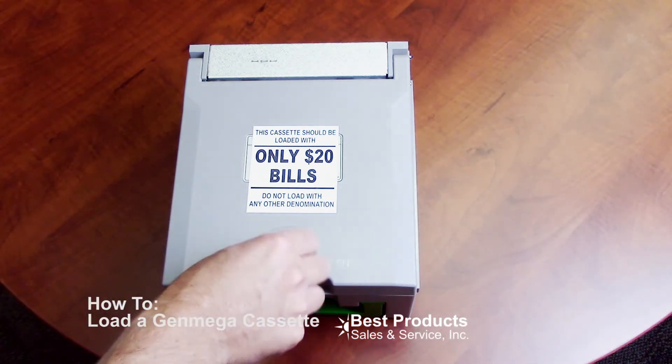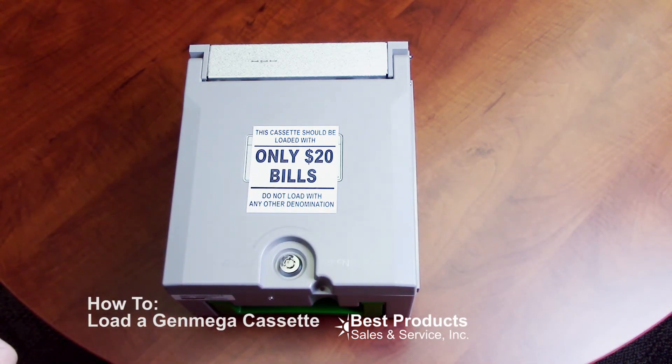You close it up, lock it, and now you're ready to put the cassette into the ATM.